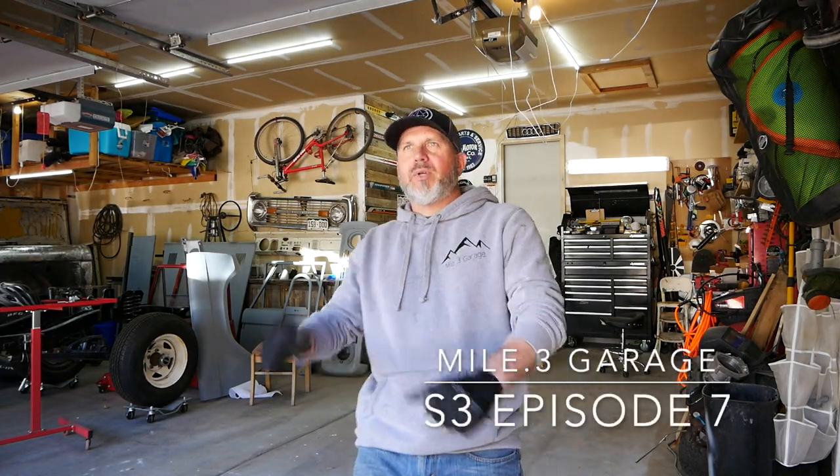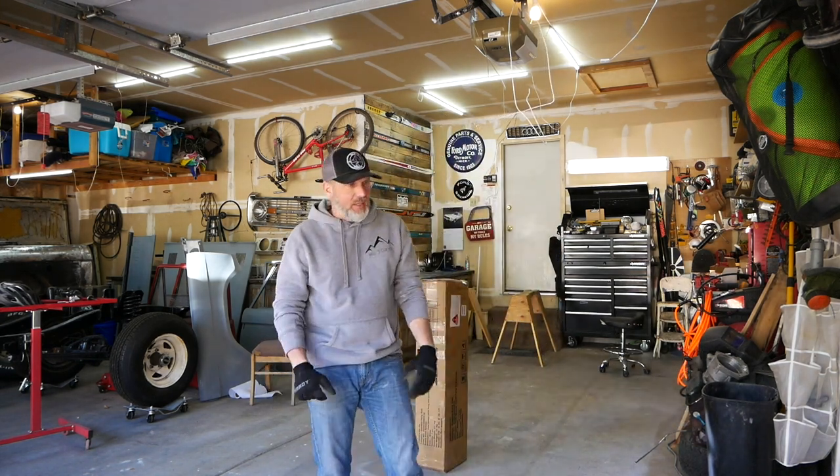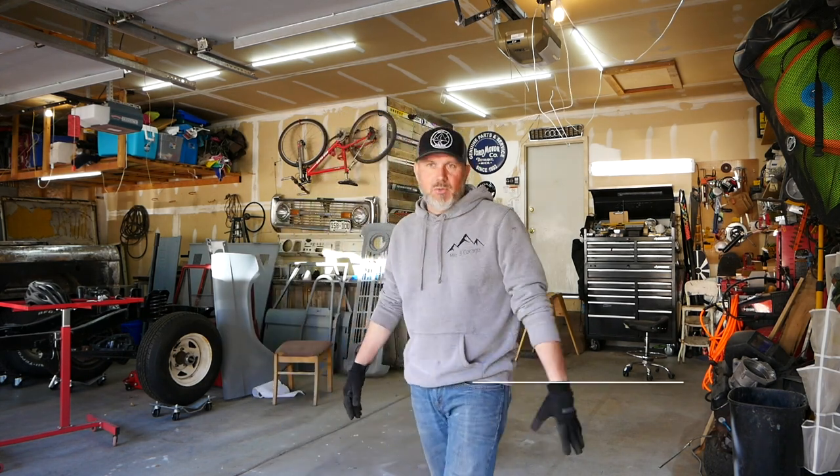Welcome to another episode of My Point 3 Garage. I am Chris. This is our garage. I've got a couple days off — I'm considered an essential employee, so I took a couple of days off to work on the garage and have some time with the family. I've been working non-stop for two weeks during this whole thing.